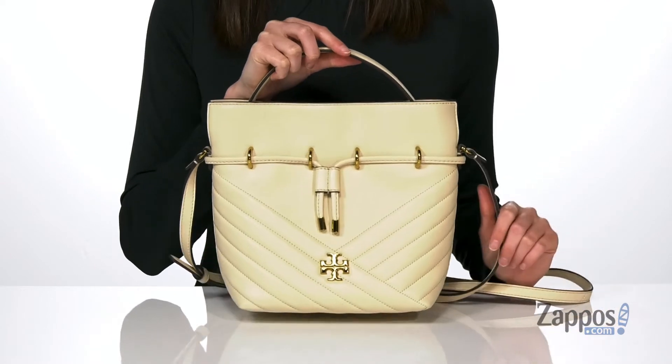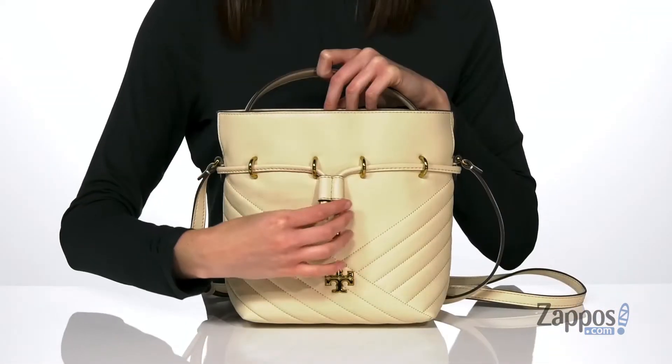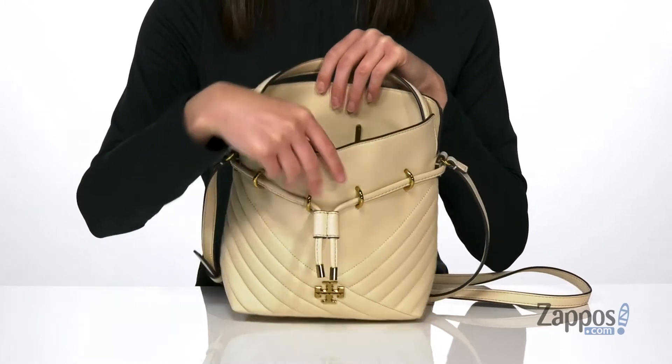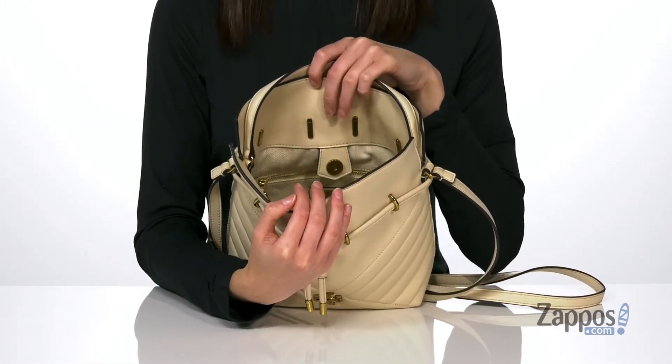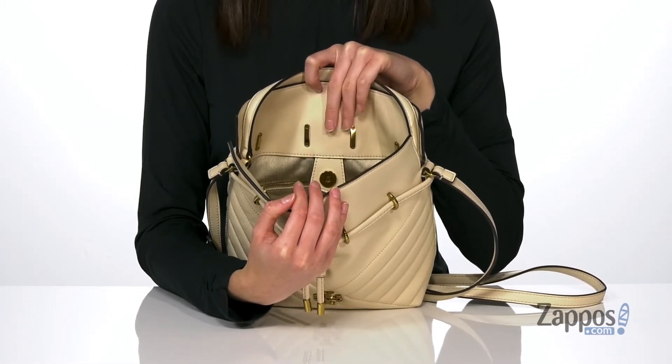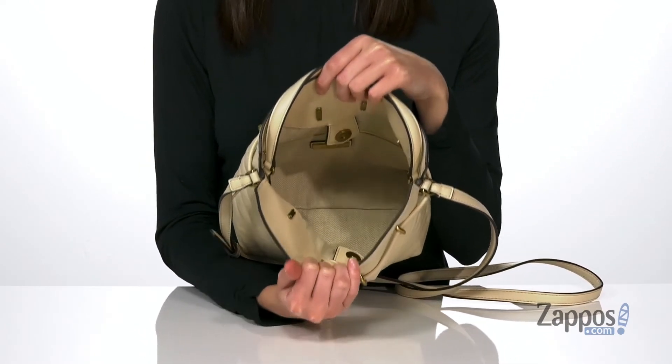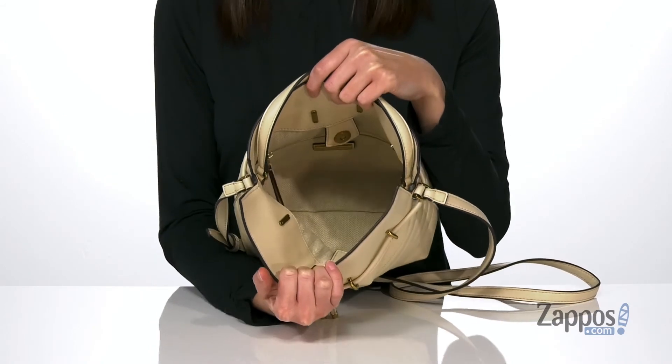and the longer crossbody strap around the back. The drawstring closure on the front can be cinched up or you can let it hang loose. Either way, you also get a magnetic closure inside, so anything you put in here will stay secure. It has a textile lining inside and one zippered pocket at the back wall.